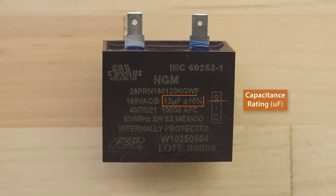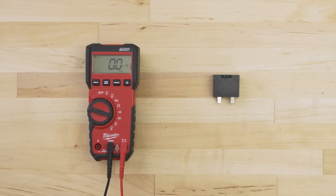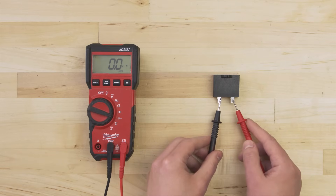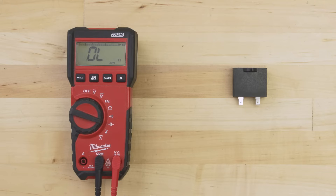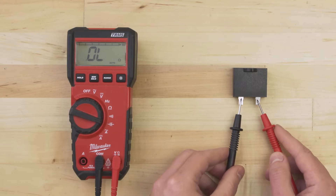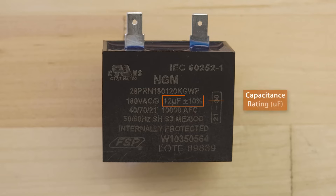On the side of the capacitor, you'll see the capacitance rating in microfarads — this is what we'll be referencing. Set your multimeter to the capacitance setting. Now test between both terminals and wait 5 seconds. The reading should be within 10% of the rated value. If there is no reading and no continuity, or the capacitance is outside of this range, then the capacitor is faulty and should be replaced. When matching a capacitor, make sure that the microfarad rating is the same to ensure that the compressor works properly.